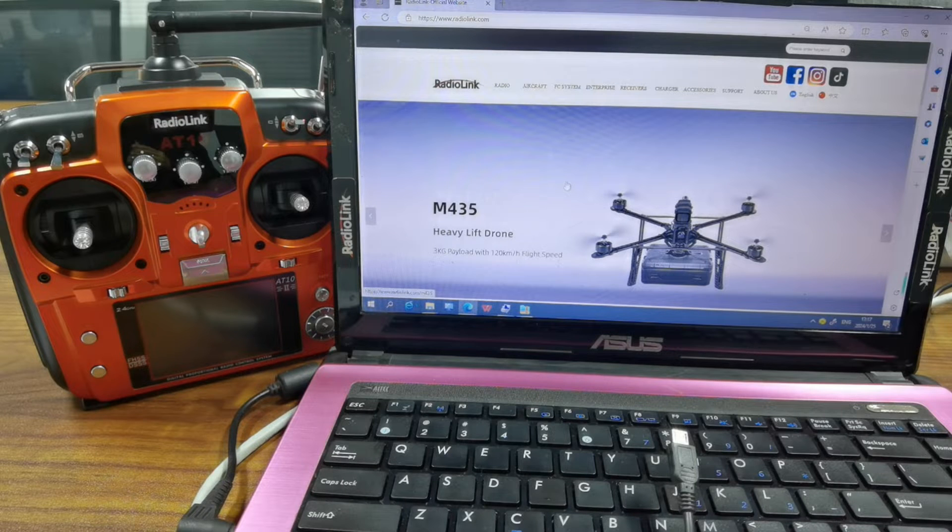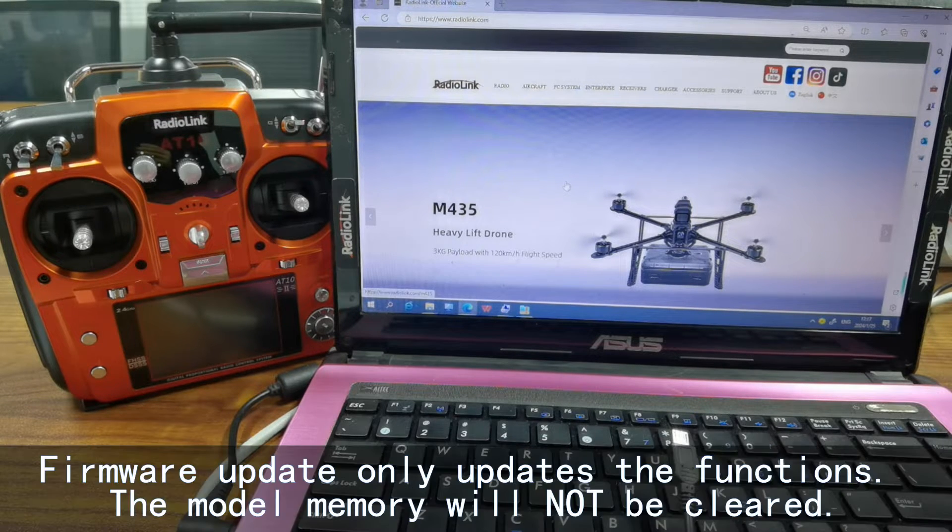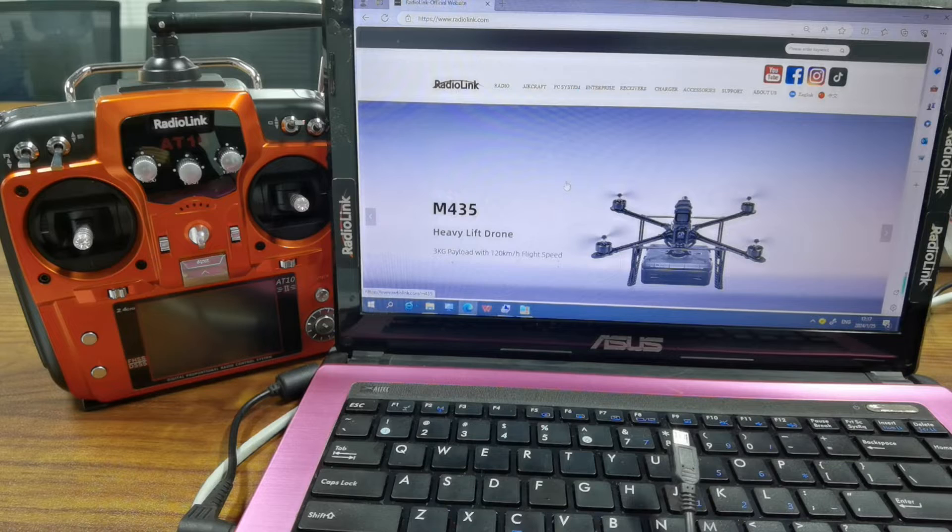Hello everyone. Today I am going to introduce how to update the firmware of the 8.10.2 transmitter. Many users have different models in 8.10.2 and wonder if the model memory will be cleared when updating. Don't worry — firmware update will only update the functions. The model memory will not be cleared. Before the firmware update, let's check the current firmware version on 8.10.2.